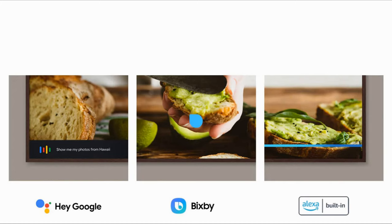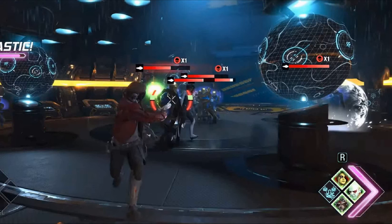Both TVs have OK Google and Alexa voice assistants. Bixby, the Samsung voice assistant, is only available for Samsung smart TVs and not for LG. LG smart TVs have LG Voice Search.